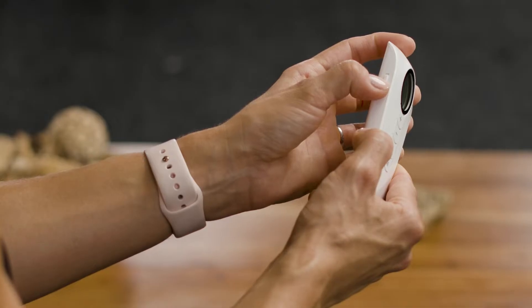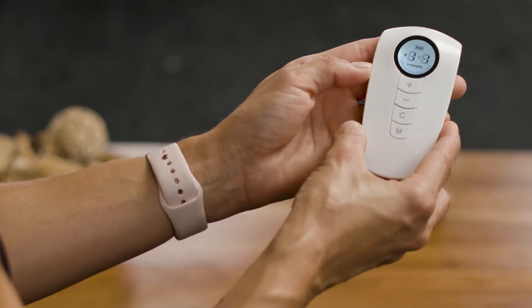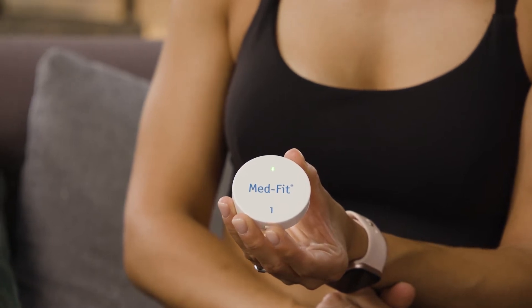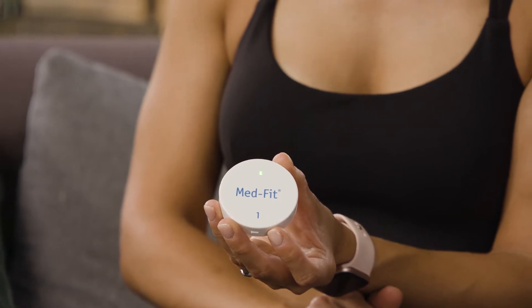To get going, first turn on the remote using the on-off switch at the side. Next, turn the number one module on by very gently pressing the on button for two seconds until the light flashes green.